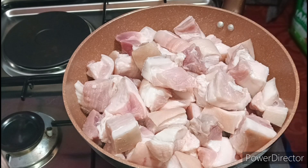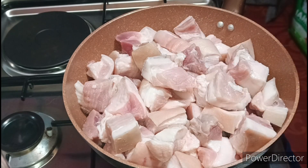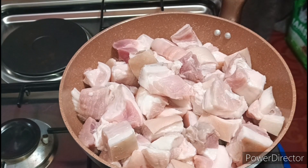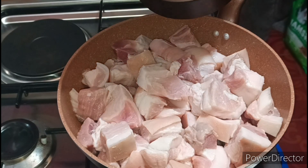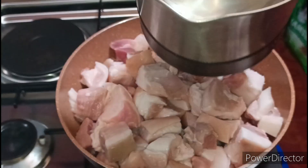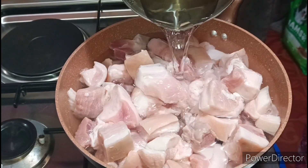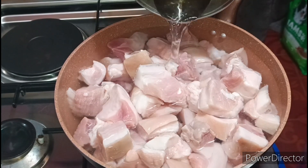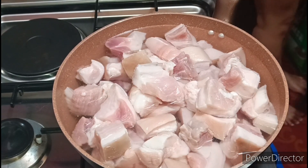Hello guys, start na tayo. Nilagay ko na yung ating meat. Unang gawin ko guys, palambutin ko muna yung ating meat. Maglagay tayo ng tubig. Hanggang matuyo yung tubig natin guys, malambot na po yung ating meat.